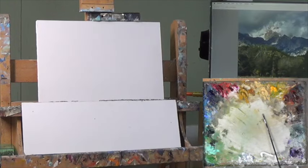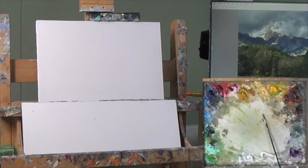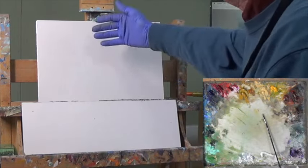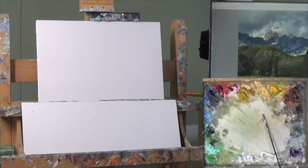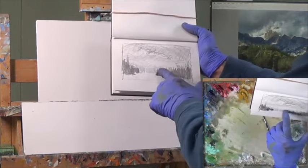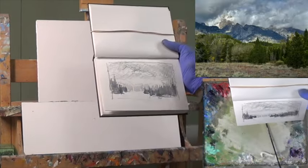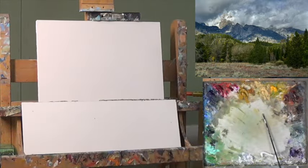Hello and welcome to part one of a three-part series. This one is called Passing Storm. This is the Tetons north of Jackson Hole, Wyoming. I love what's going on in the background with the clouds and the mountain peeking through, but I'm not so thrilled with the foreground — it's kind of boring. So what I did with my drawing this morning was to make a break in here and show more background, with dark here and dark here with trees, and then an entrance into the background area. That was my idea for composition.